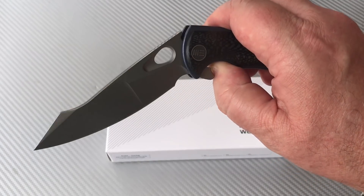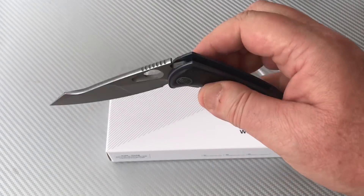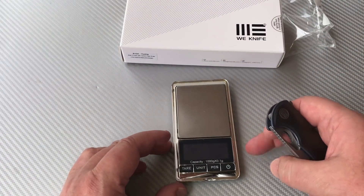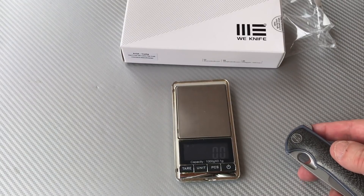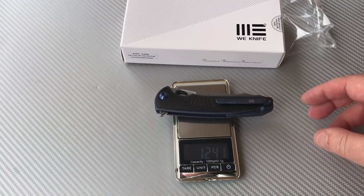The action is really great — I mean, look at that, just bingo bango. We're at zero on the scale in grams, and we're at 124 grams, which isn't a lot.